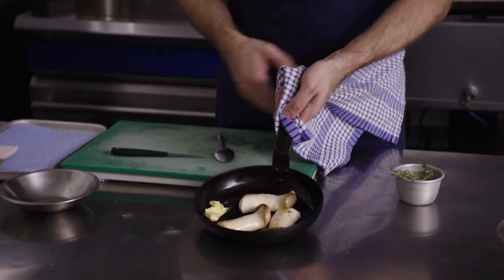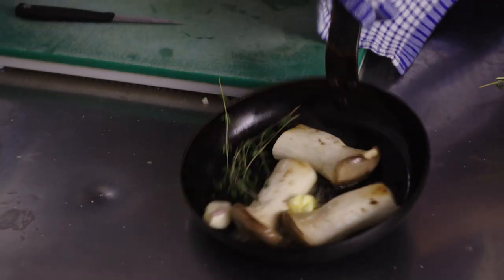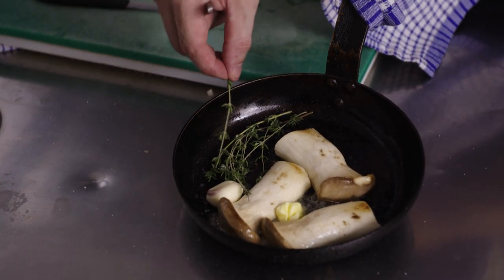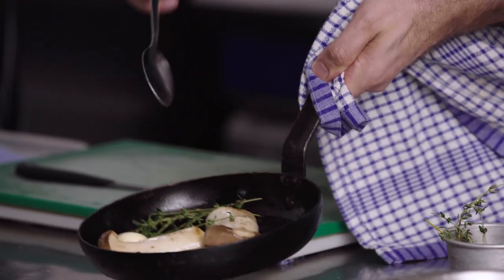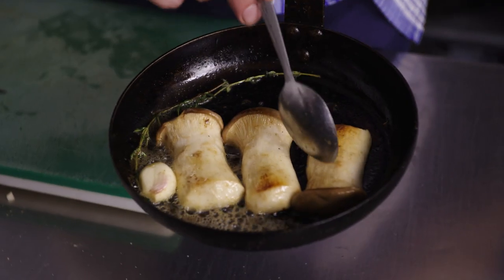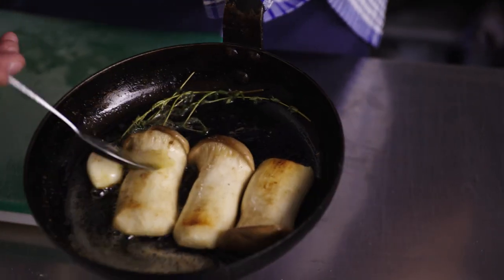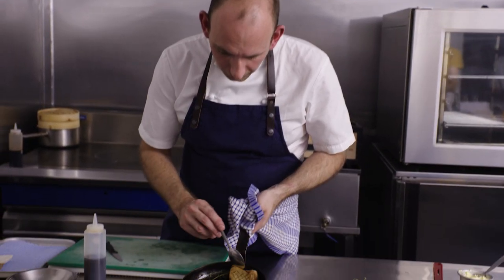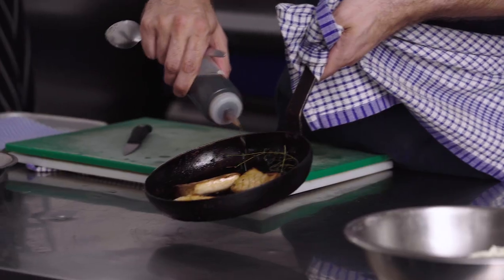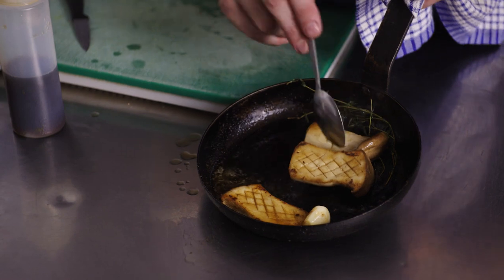Now we're going to add some butter, get that foaming up, and we're going to go in with some thyme and some garlic as well. You can hear the thyme popping as it infuses into the butter. We're really managing the temperature of the butter — we don't want to burn it. You can see the mushroom gently starting to soften and that butter is beautiful and golden.